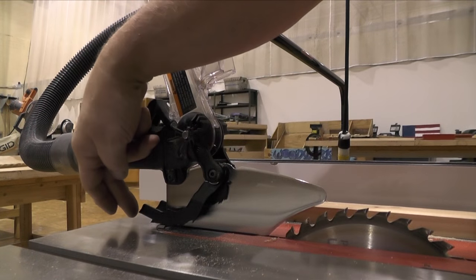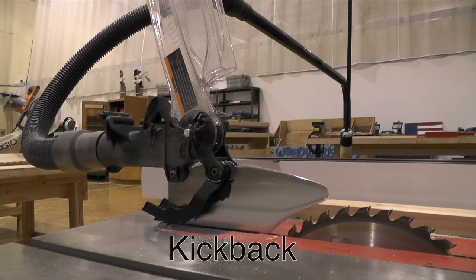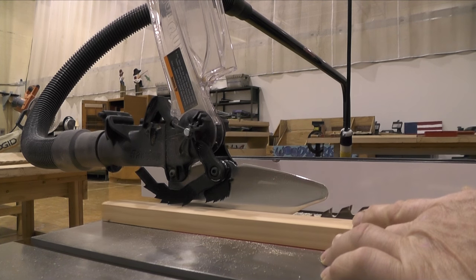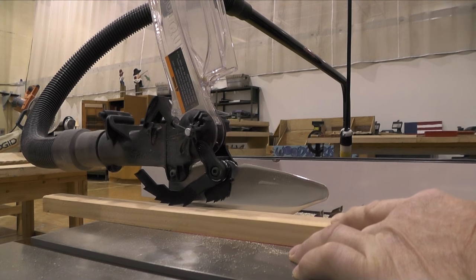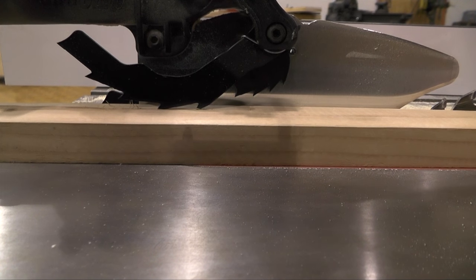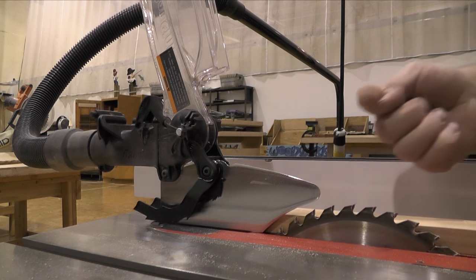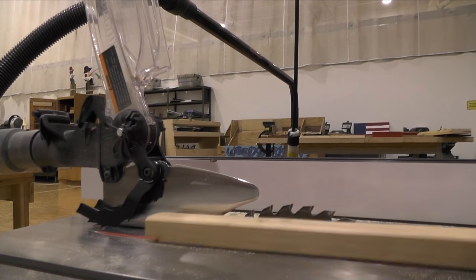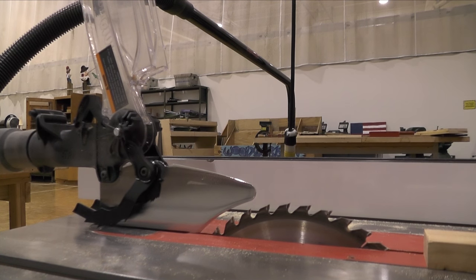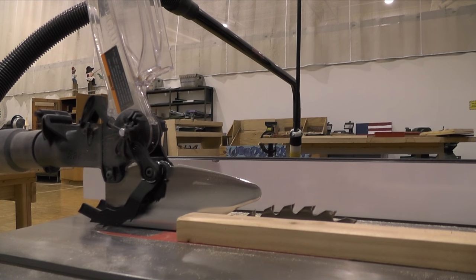I want to talk about these little pieces of steel — one on either side. These are the anti-kickback devices. They're designed so that when you push your material into the blade, if you have a kickback, they bite right into the wood and prevent it from hitting the operator. This is particularly important if you're ripping small pieces of material. If there's an accident, the material flicks back towards the operator, and I've seen serious bruises and impalements.